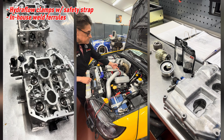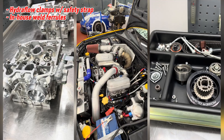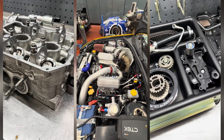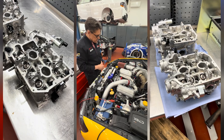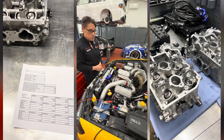We're using the Hydroflow couplings with the safety strap here as well. You can see how nicely our engineers have pulled it all together. We also do the boost pipes and the cooler pipes in-house.